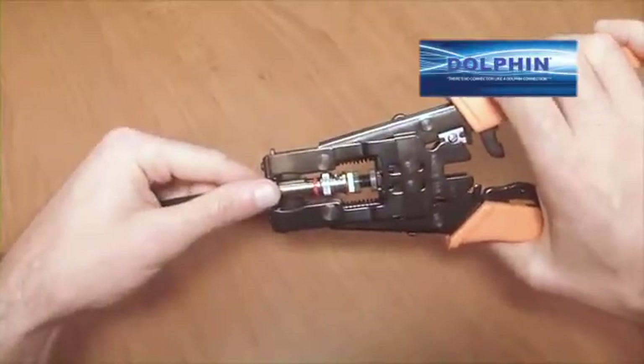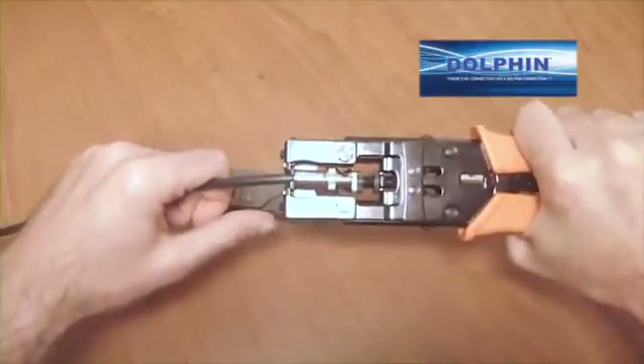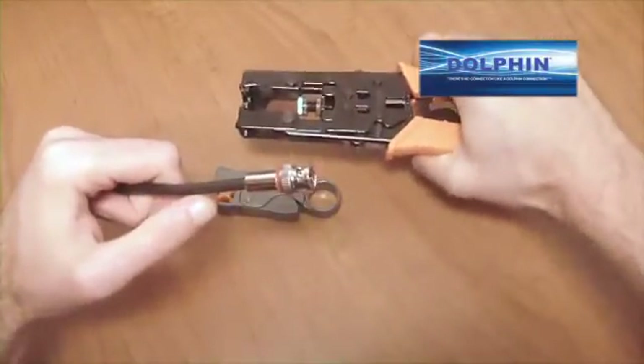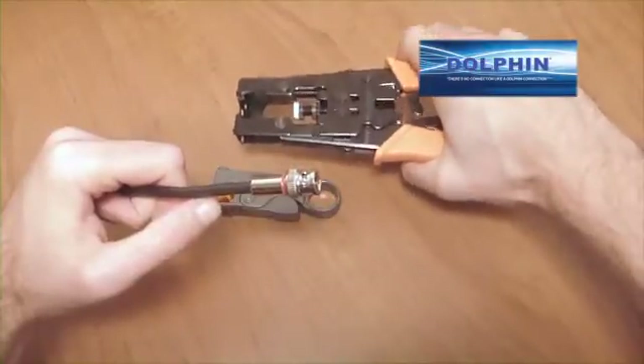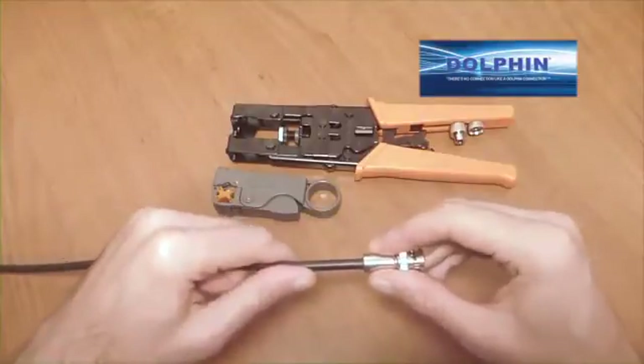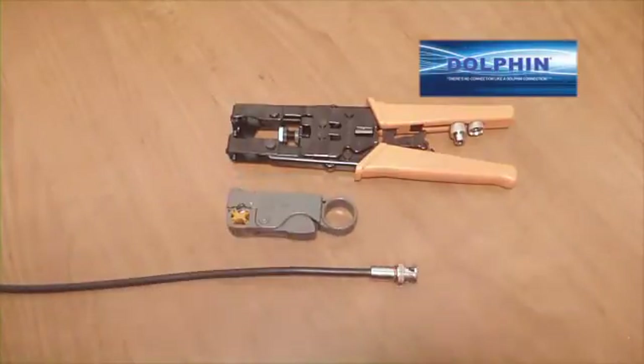Then insert the entire connector into the pre-calibrated compression tool. Using your Dolphin single ratchet action compression tool, squeeze the handles together until the connector is fully compressed for a perfect connection. Remember, the center conductor should be fully exposed at the business end of the connector.